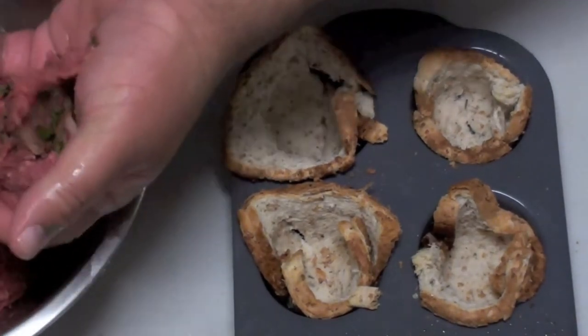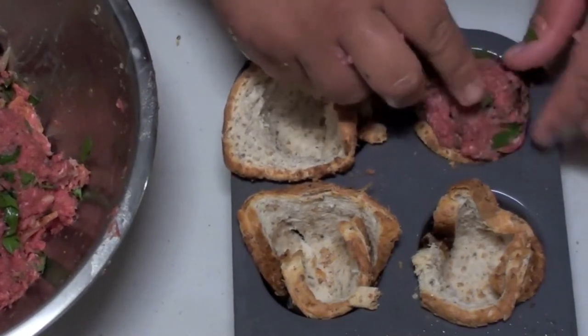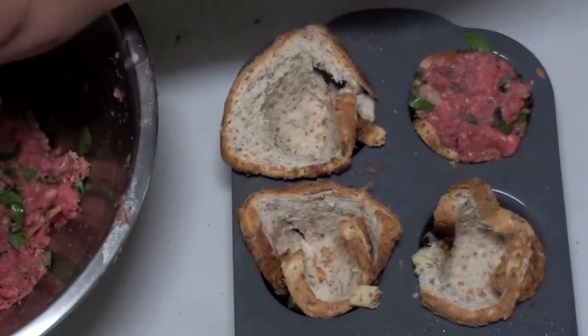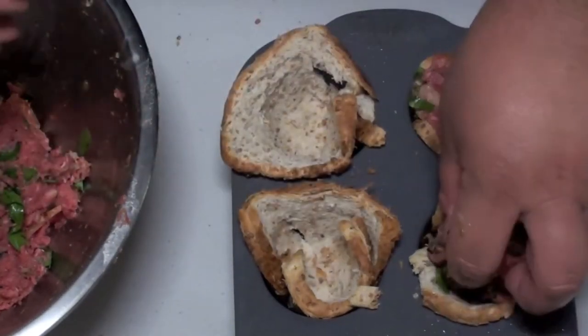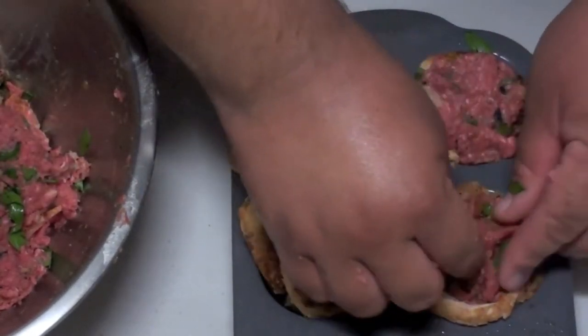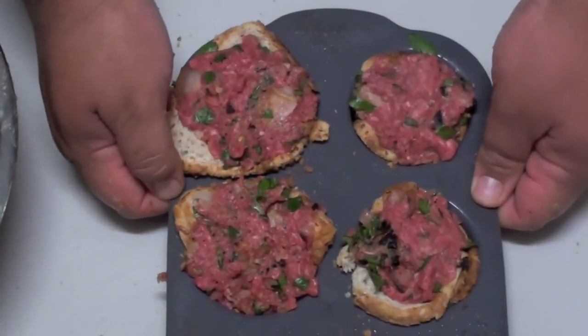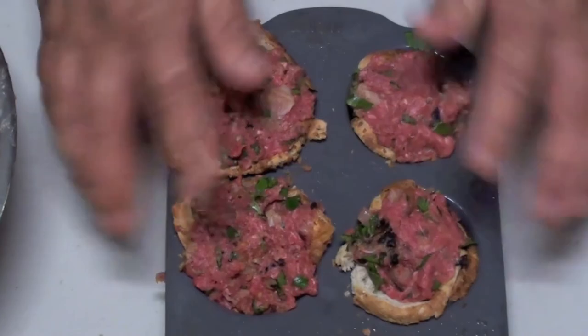Grab your mince and just work it into there, right into the cup. Once done, we're going to place this back in the oven at the same temperature for thirty minutes until it's cooked all the way through.